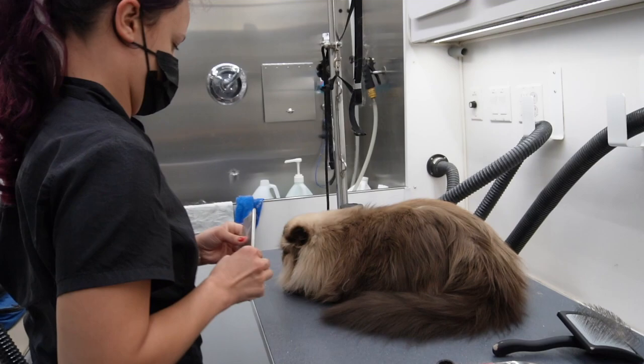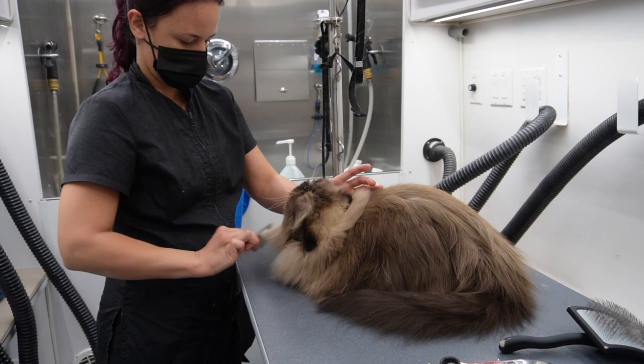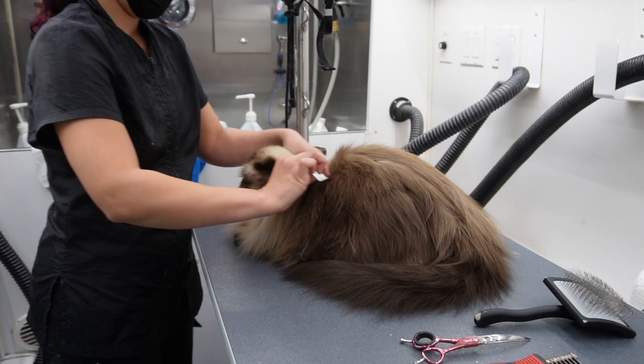Toby is now all done. I'm just going over him one more time with the comb just to be sure I got all his undercoat out and no tangles are in his fur.